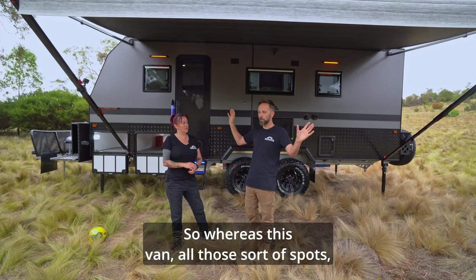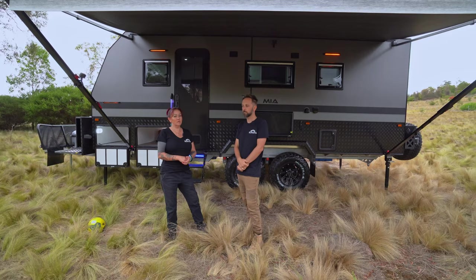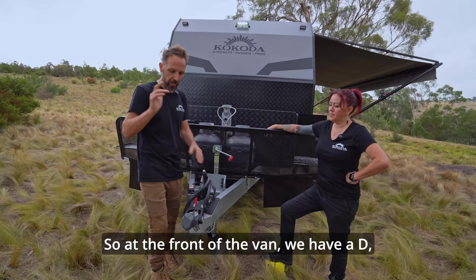So I think we'll, as usual, start at the front. Start at the front of the van.